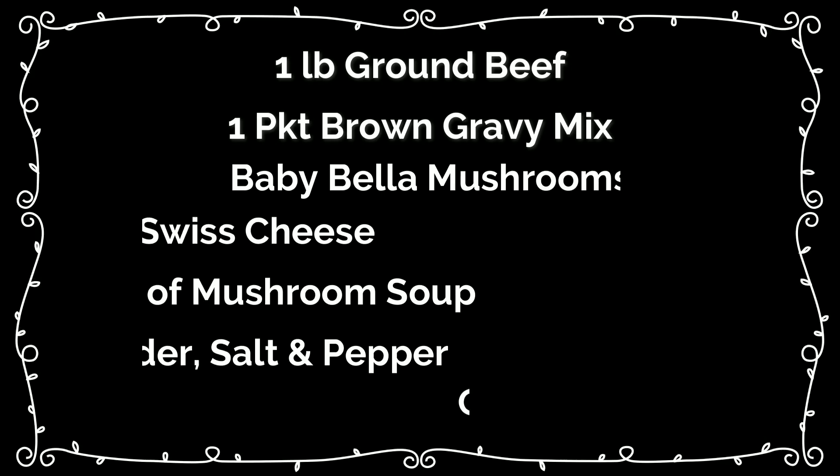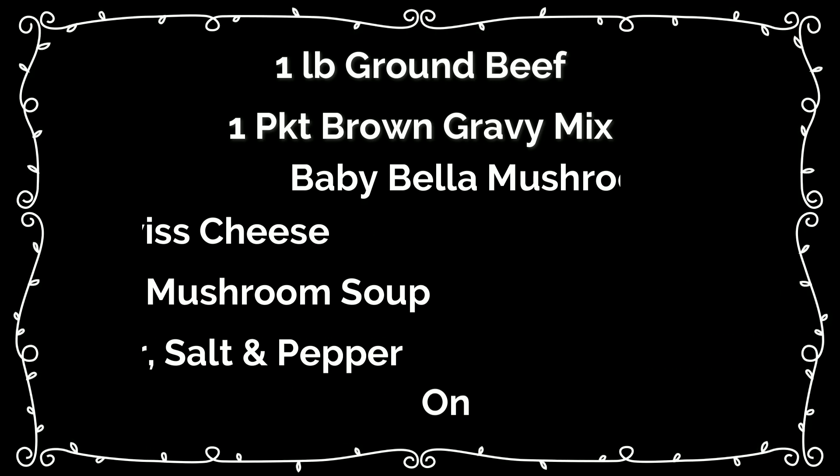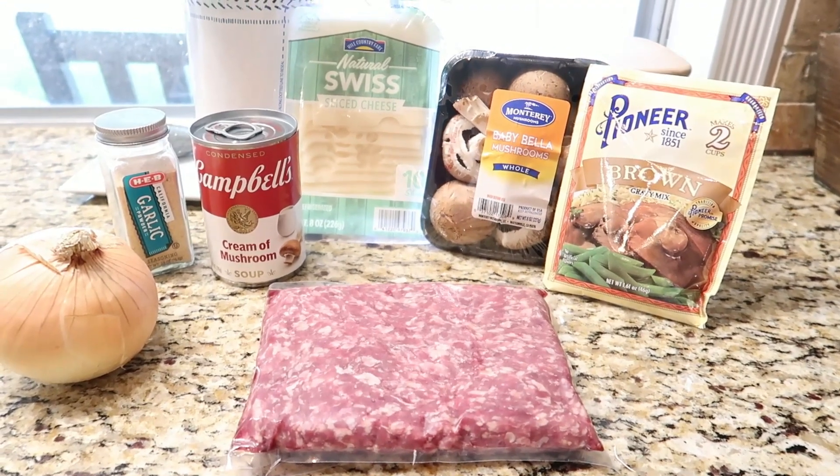Here's all you're going to need for this recipe: one pound of ground beef, one packet of brown gravy mix, some baby bella mushrooms, sliced swiss cheese, one can of cream of mushroom soup, some garlic powder, salt and pepper, and an onion. That's all you need to put together this delicious Salisbury steak.